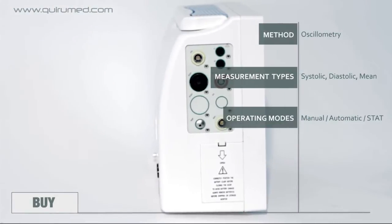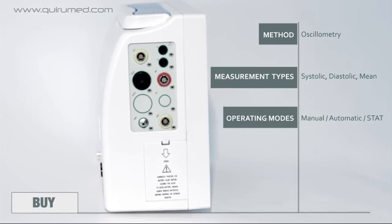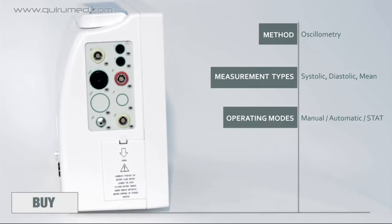This equipment measures blood pressure using oscillometry, with the possibility of systolic, diastolic, and mean readings through manual, automatic, and step modes.